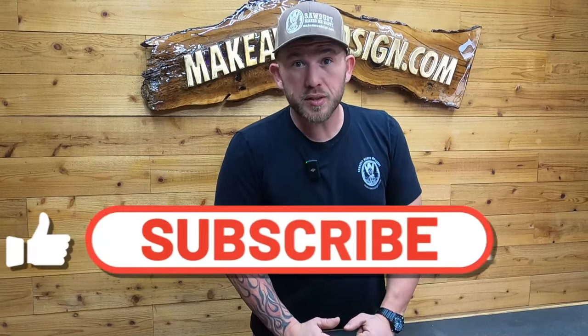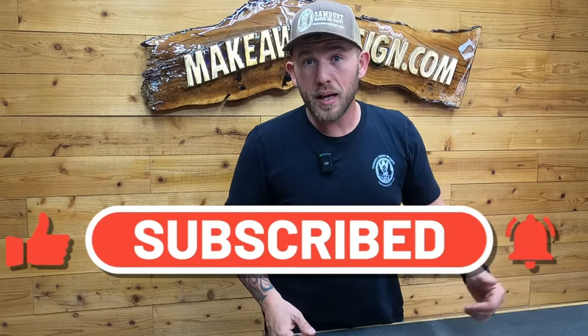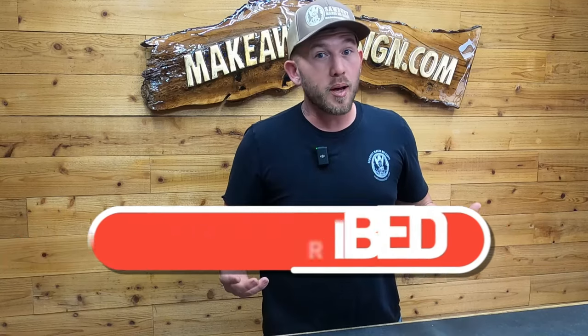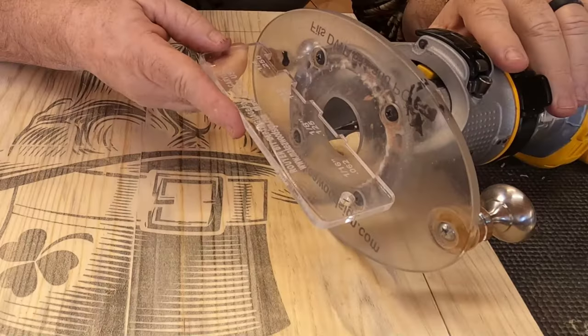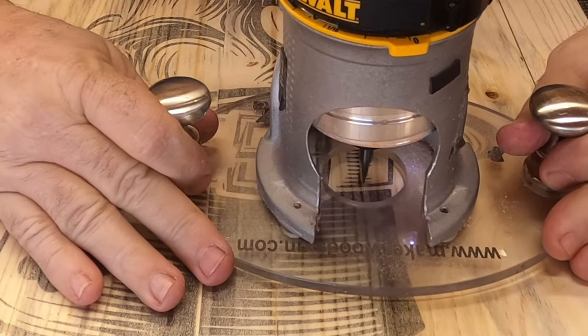We are really trying to hit a hundred thousand subscribers this year so if you could do me a favor, click that subscribe button and the little bell icon. We got a ton of cool stuff coming up that you don't want to miss. The first bit dad's using is our carving liner at an eighth of an inch deep.